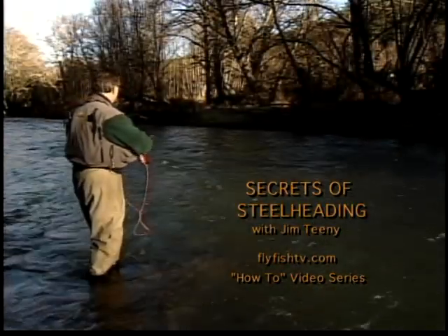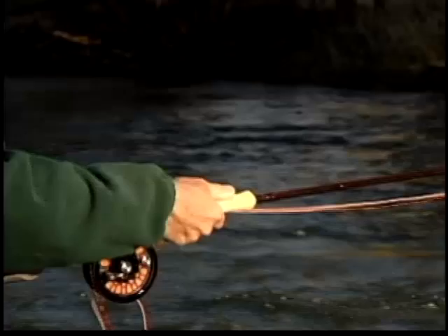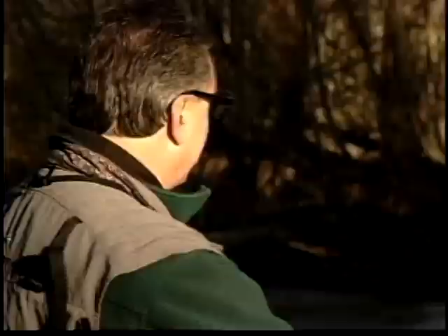Steelhead fishing has been a great passion for me and I love the challenge of it — reading the water, the elements of winter, spring, summer, fall, different low water, high water, off color. All of those things when you put it together and you hit a good day on steelhead fishing, you just can't beat it.